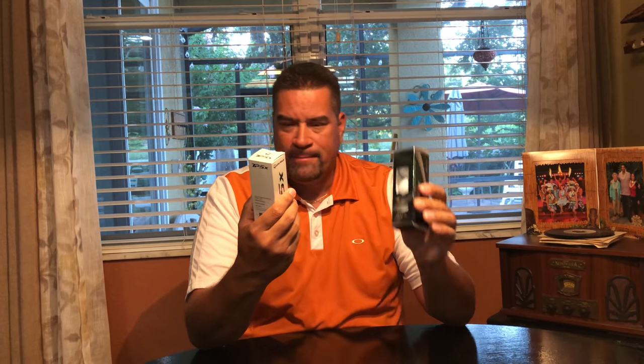Hey guys, welcome to Simeon Golf. My name is Raymond Morales. This video is about the TP5X and the Titleist AVX. The TP5X is currently my gamer ball. I think it's probably one of the best balls, if not the best ball on the market. It's fantastic.